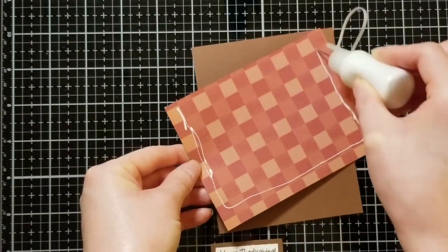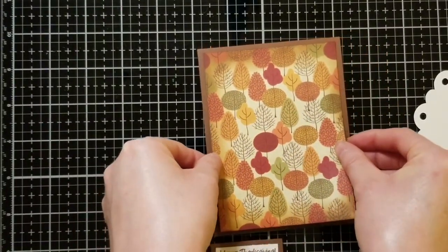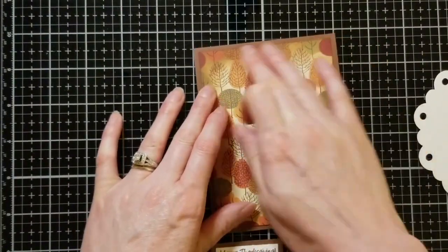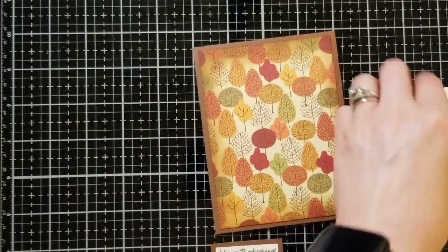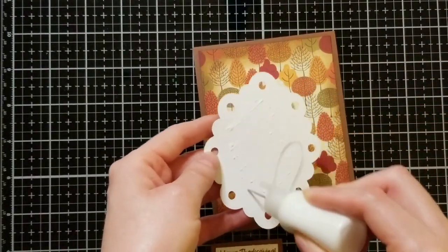I'm going to use art glitter glue to glue the two pieces together, and then glue this card front down to the brown cardstock that I'm using as a mat for my card. If you want all the dimensions for this, please check out my blog — it will be in the description below.